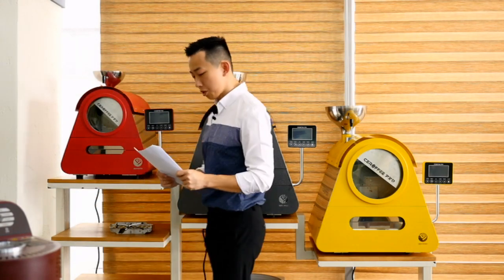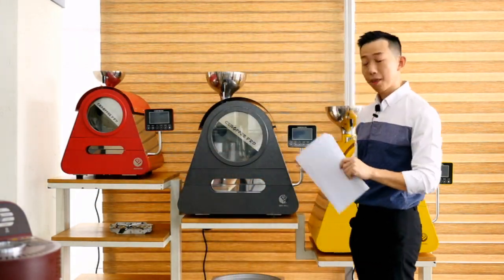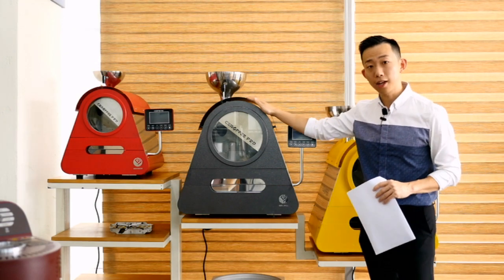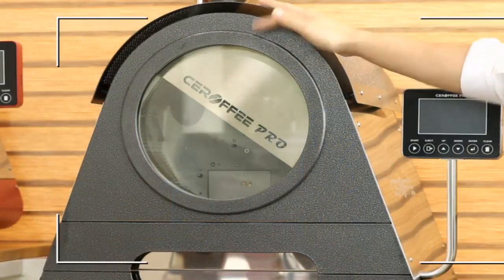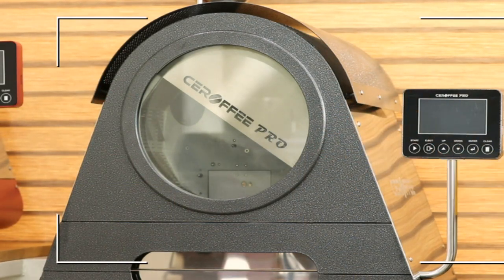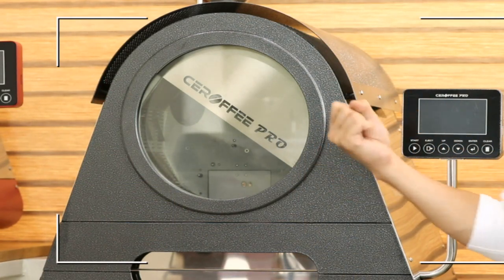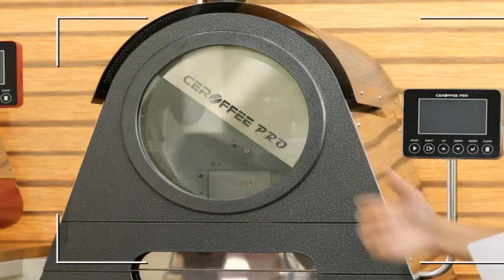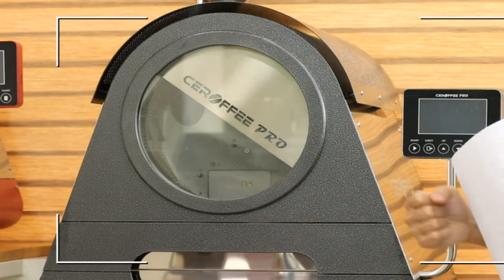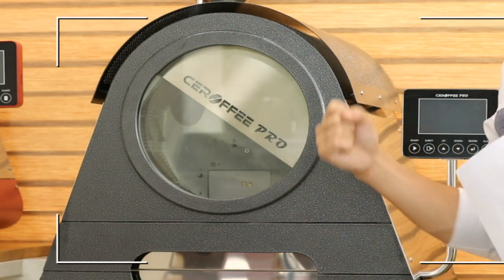Key feature number two is the observation window. We have a big glass window here so you can watch the entire roasting process with ease. No need to use sampling spoons — just use your eyes. You can see when the color changes, when the first crack is made, and more.